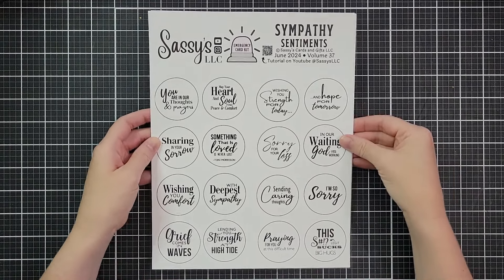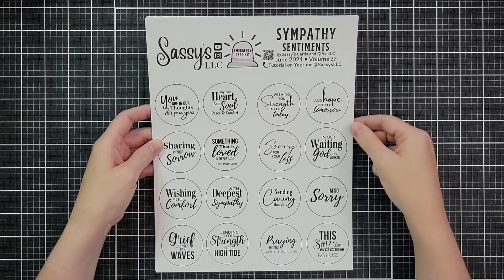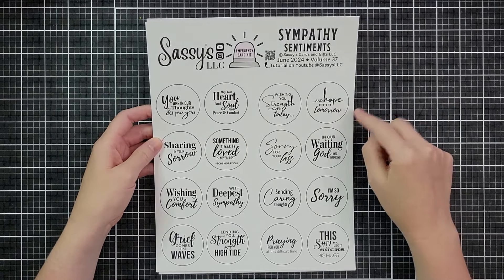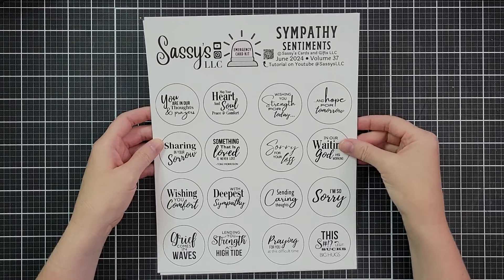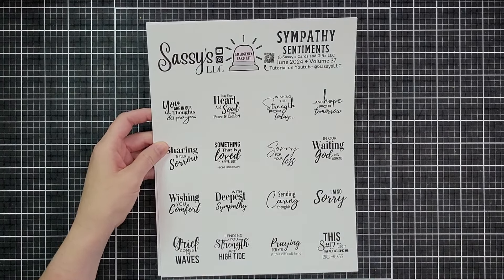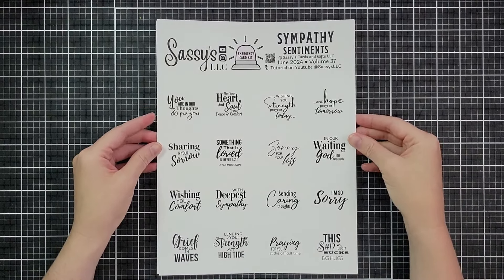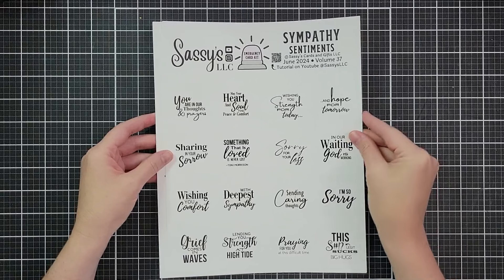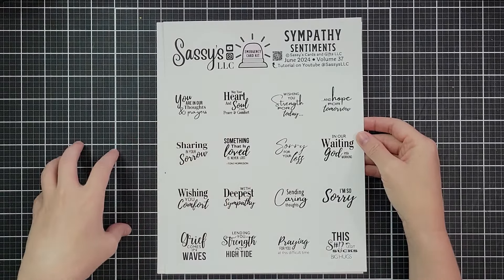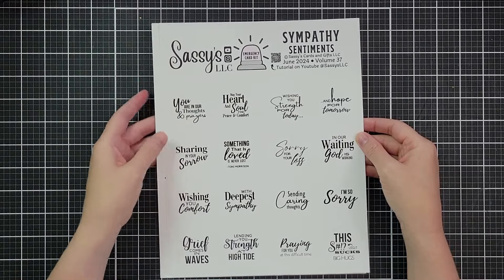On this first page, these are circle sentiments that are one and three quarters of an inch. There's a printed circle that's just a little bit bigger, so if you use a die or a punch and you wiggle it until you can't see that circle anymore, you know it'll fit perfectly. On the second page, we have the same sentiments and the same sizes, but without that circle, so you could use a different shape or size. It also works great if you're going to shrink these down and print like two per page.